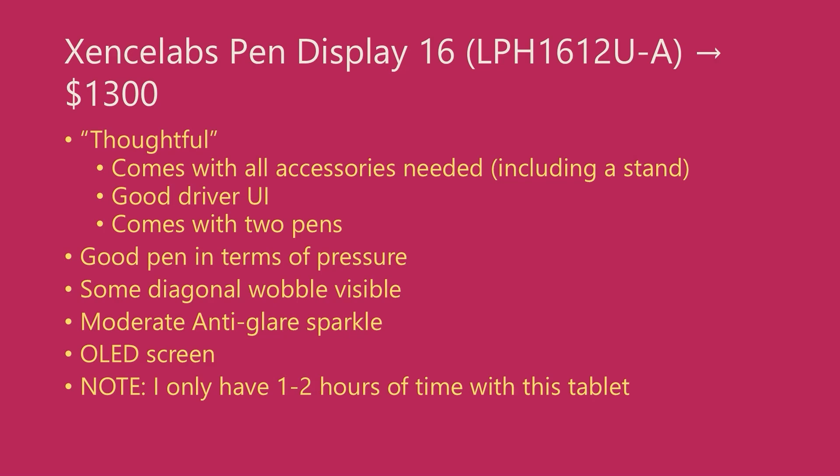SenseLabs uses the word 'thoughtful' when they describe this tablet, and that is an absolutely correct word. It shows up in a couple of ways. First, the tablet comes with all the accessories you need, so you won't be hunting for extra cables. Second, the driver user experience is really good — I actually think it's the best driver user experience of any tablet I've ever seen, and that includes Wacom. Third, this tablet comes with two pens; SenseLabs was the first brand to do this and I think it is a fantastic idea. The pen should have an initial activation force of 3g force, and that's what it feels like to me.